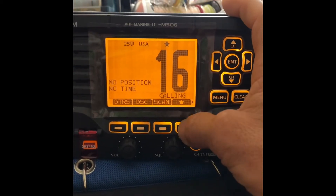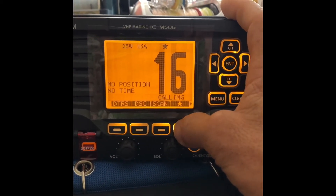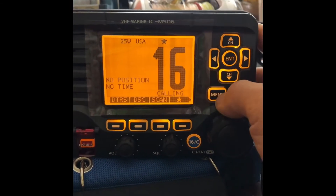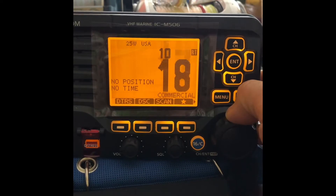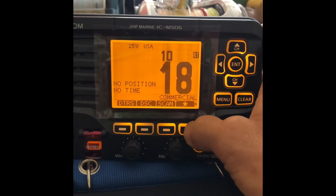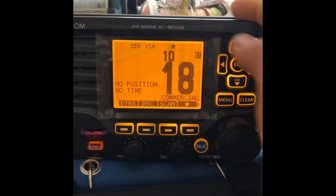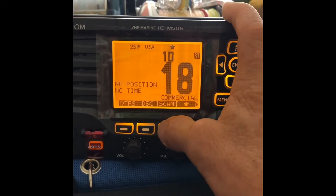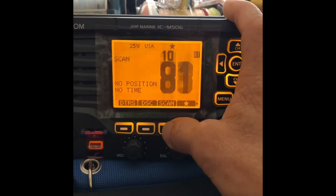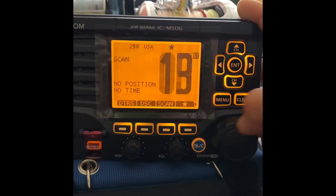Scan is great because it lets you scan various channels for radio traffic. The star here — if you put the star on that channel, it's putting it into the favorites. So say, for example, channel 18, I want to make that into the favorites. I could hit that, put the star in there, and when I scan, it'll scan all the channels that are labeled as favorites. That's real handy.